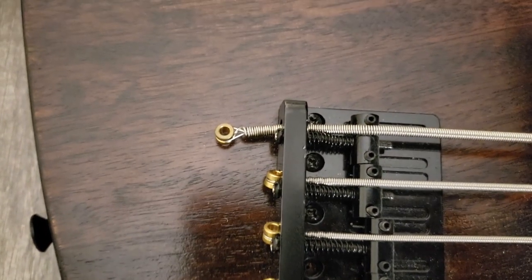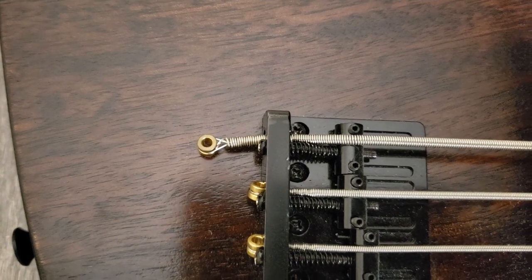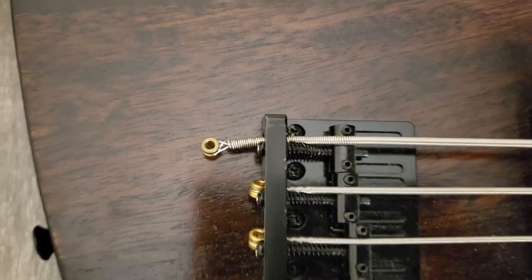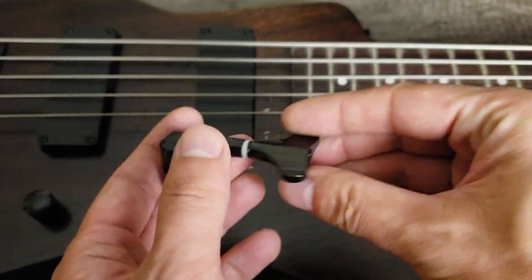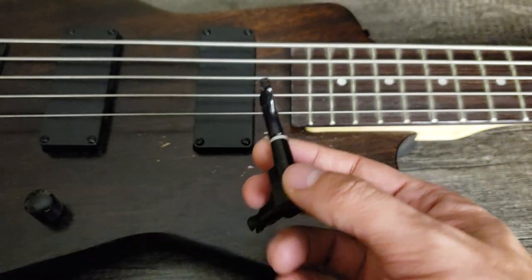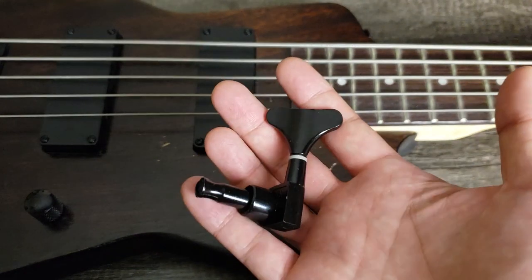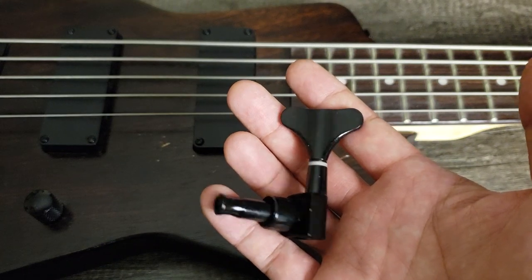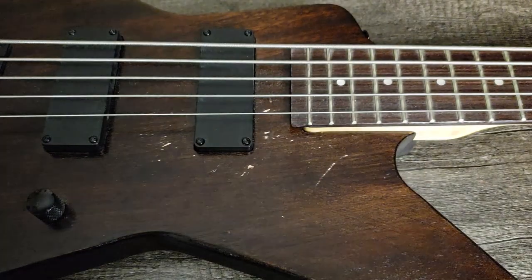I changed the strings only once. I took a bit thicker strings, and the B string didn't fit the bridge — I need to make it wider. I also broke a tuner. They're cheap and bad quality. But the good tuners cost more than this bass, so I decided to buy a bunch of spare cheap tuners and replace them occasionally.